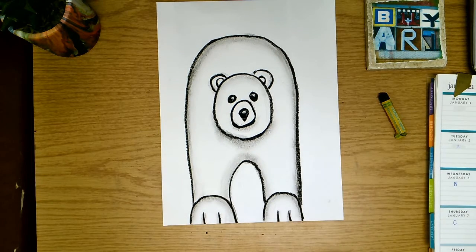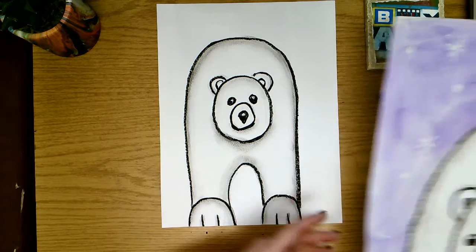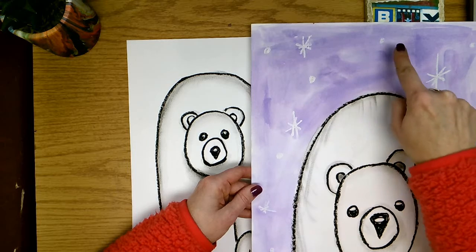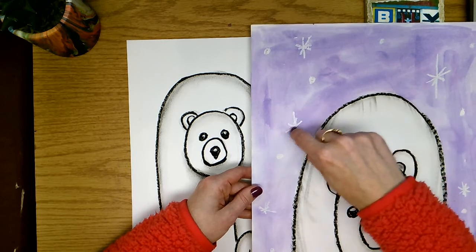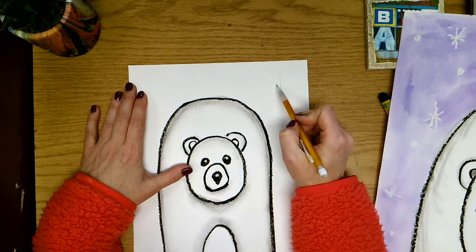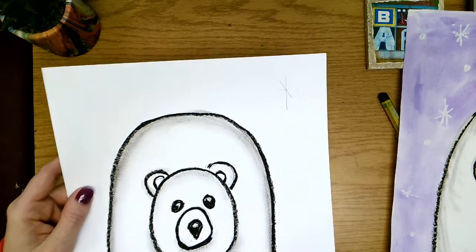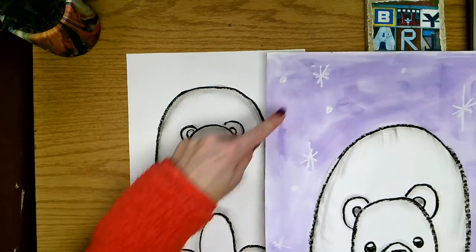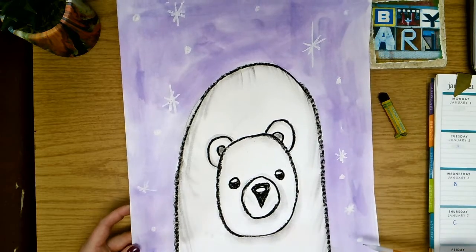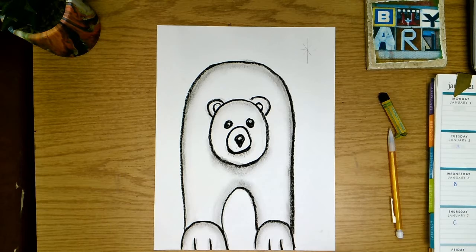After we get that done, we are going to use a white oil pastel and make some snowflakes in our background. An easy way to make snowflakes is to either make dots with your white oil pastel, or you can make these star-shaped snowflakes. To do that — you're just going to make a plus sign, or a letter T with an X right over the top — and that is an easy way to make a star-shaped snowflake. We will use white oil pastel to make it look like there's snow falling around him. That will be the last thing we do today on our polar bear.